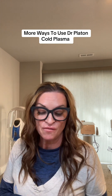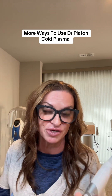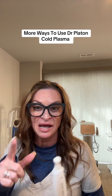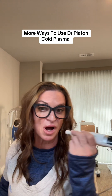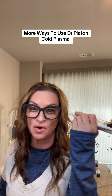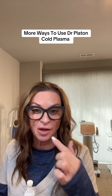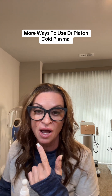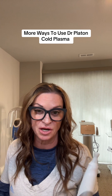For those of you that don't know about the Dr. Platon, it comes with three ceramic tips. The small one is what I will do on the lips, around the nose, around the eyes area. In fact I did a little bit of this on my lips and put like a hyaluronic and it pumped and hydrated my lips. It was fantastic.